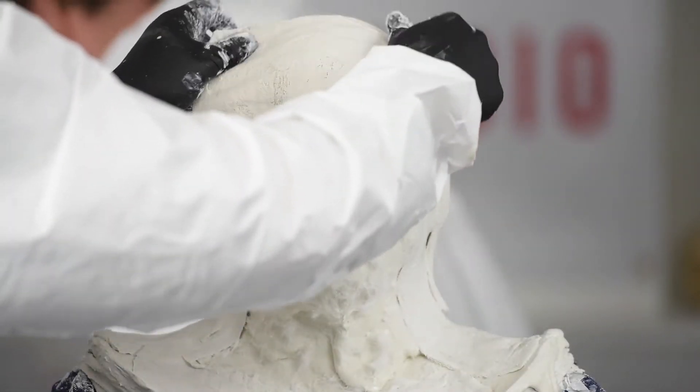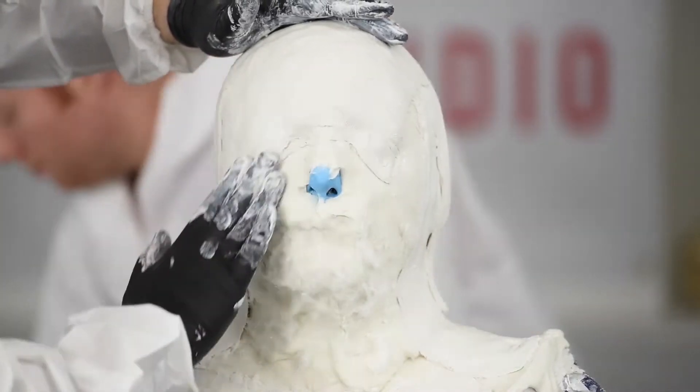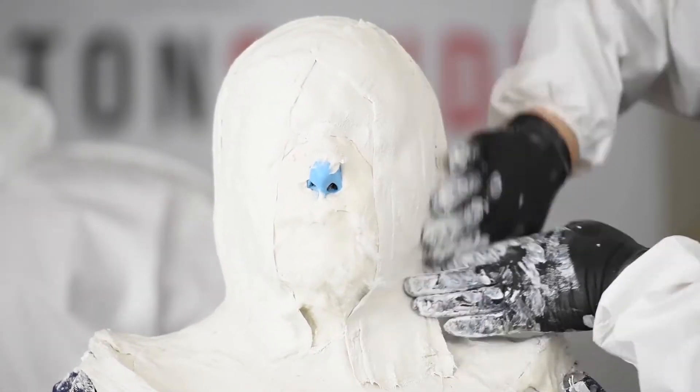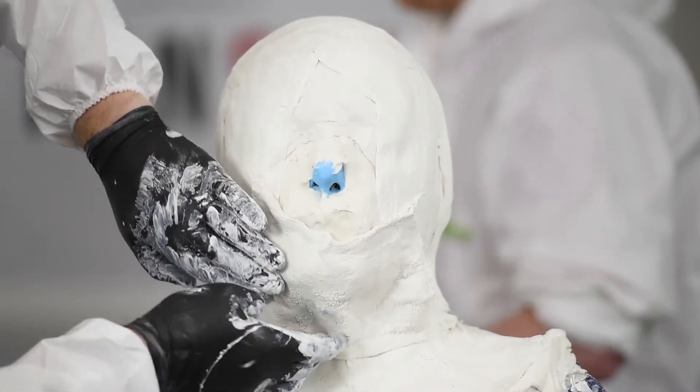So you just keep applying bandage, working it in carefully. You've always got to be careful that there's someone under here — you can get carried away really rubbing the bandage in, but there is a person underneath. You've got to kind of balance making sure that the bandage goes on well and covers well and there's no air gaps, with the comfort of your subject.